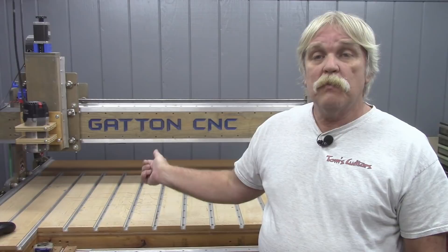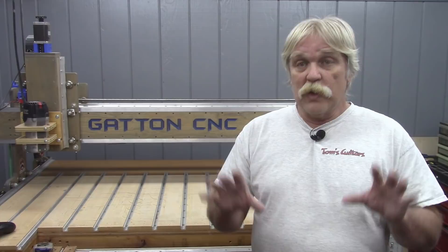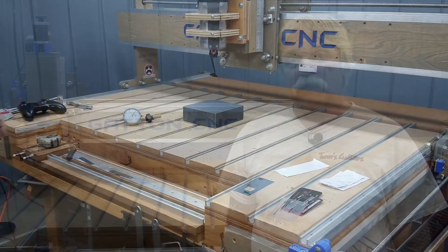I'm going to show you the steps I took to tram my Gatton CNC Router after the big move. What I'm going to show you is not the only way to do it, not the best way, not the worst way — it's just the way I did it. Your mileage may vary. Check with your machine manufacturer for instructions on how to tram your CNC Router. But if you want to see how I trammed my Gatton CNC, stick around.